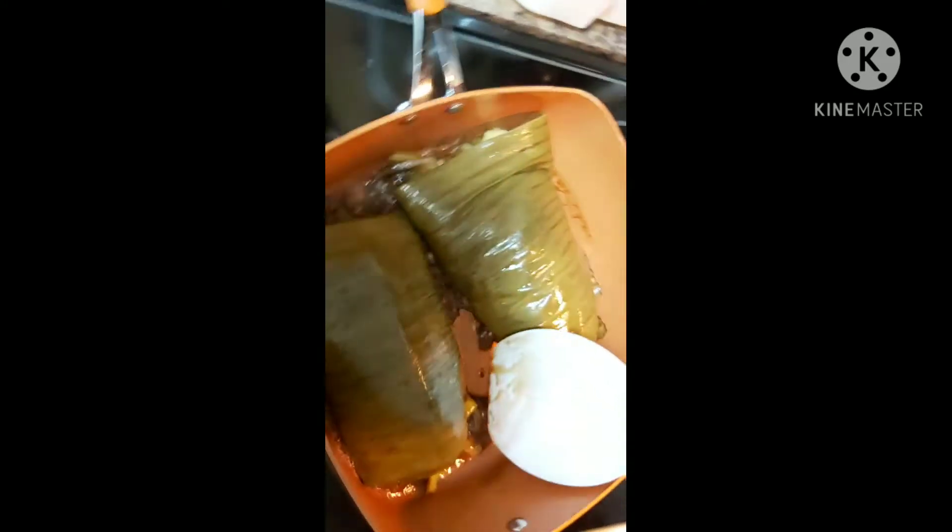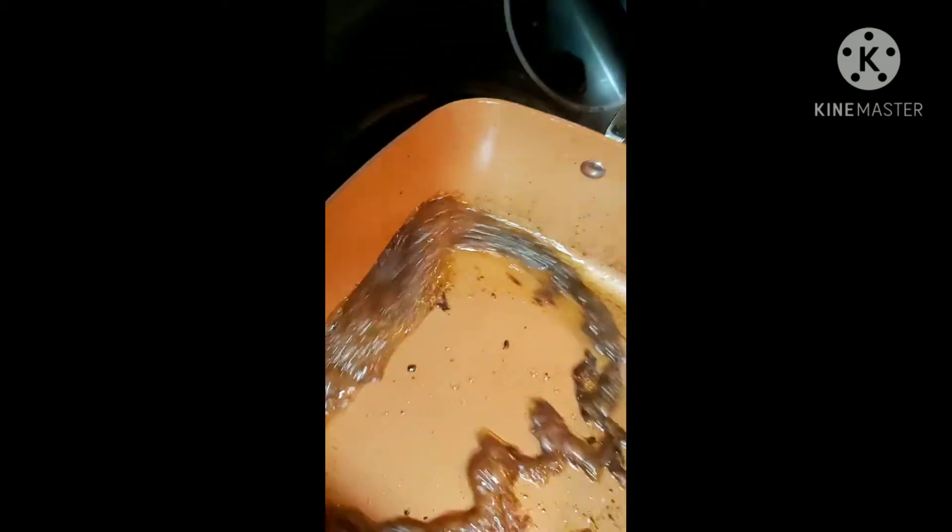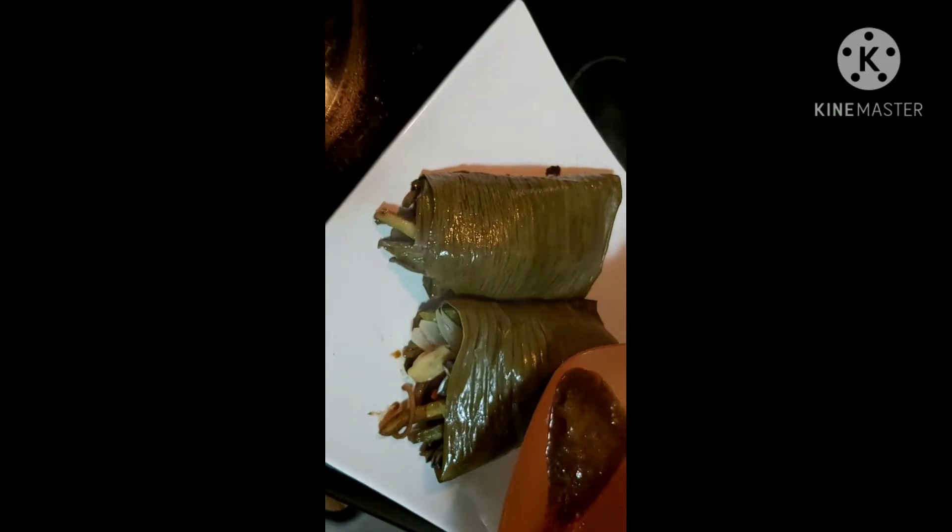Dear lovely friends, come join me as I check my inununan nga galunggong or paksiw na galunggong isda. After 20 minutes it's done — it's really beautiful. I'll let it cool off first, dish it out, and put it onto my serving platter. My other hand is holding my camera, but I got it.